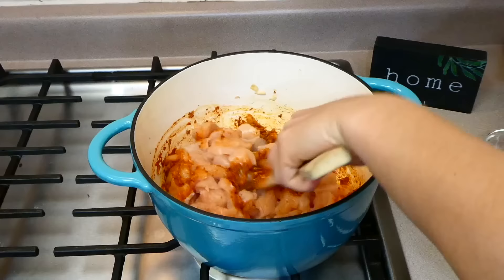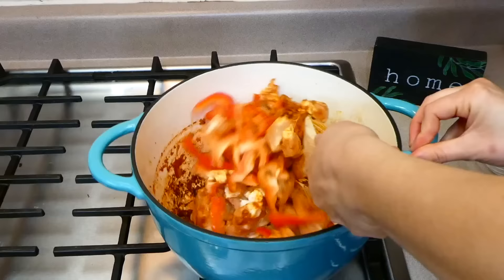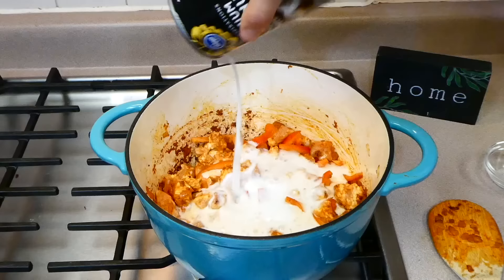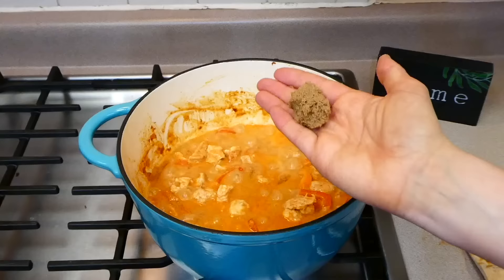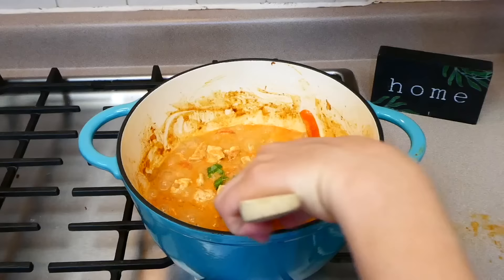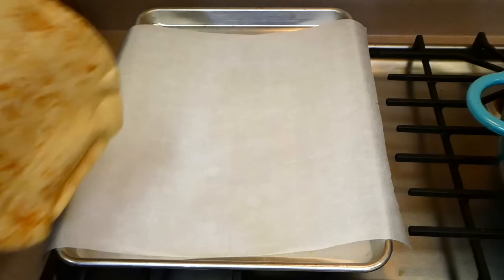Now add your pound of diced up chicken — you could use chicken breast or chicken thighs, I chose breast — along with your red bell pepper. Cook your chicken until about 75% cooked through. Now add in one can of coconut milk along with the juice from half a lime, one tablespoon of brown sugar, and two tablespoons of cilantro — the cilantro is optional but does add great flavor. Simmer everything together with the lid off until your sauce begins to thicken and chicken cooks completely through.